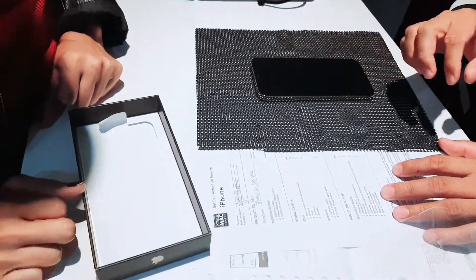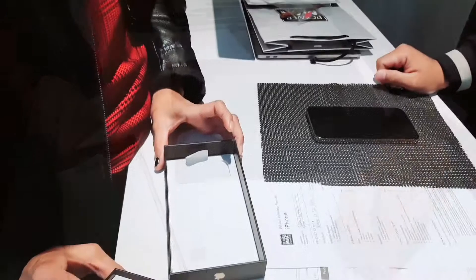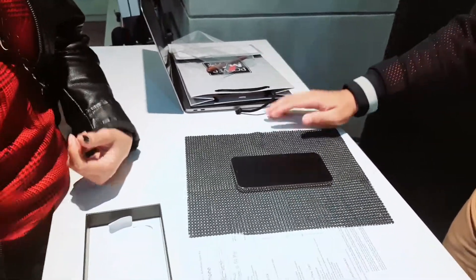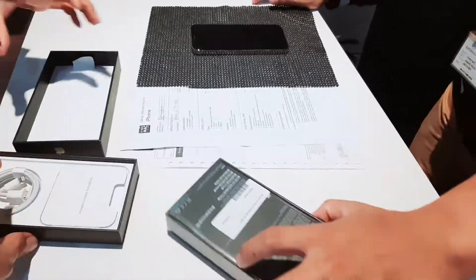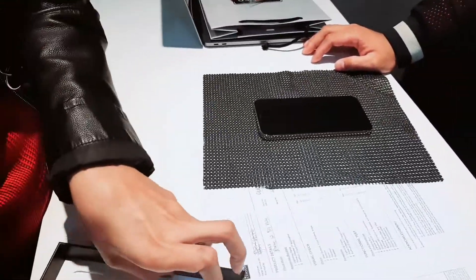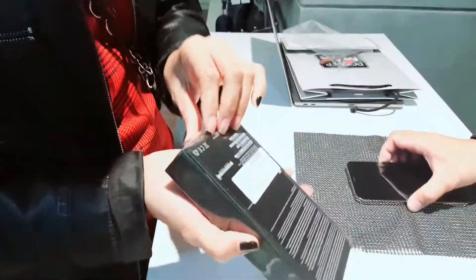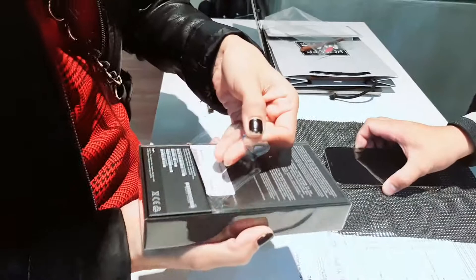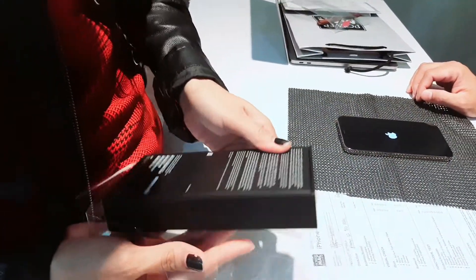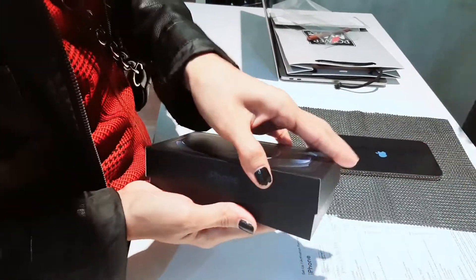What's inside the box is the unit itself and then the cable. Let's open it. So we are done with the first unit and now we are going to move to the second unit, which is the smaller version of the Pro Max 12. Same camera, but I think the first one is the most pro.